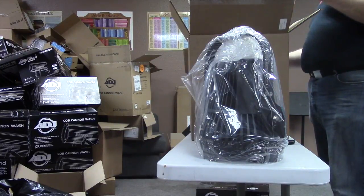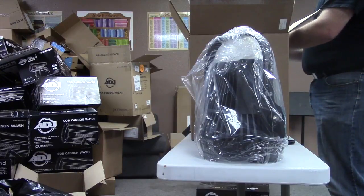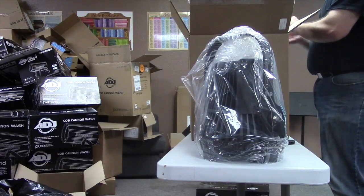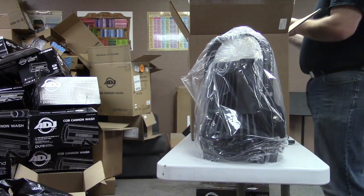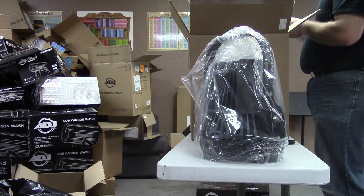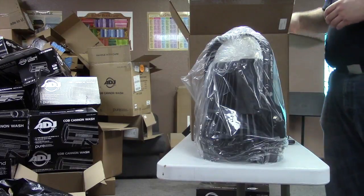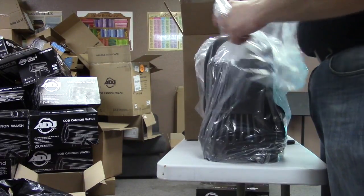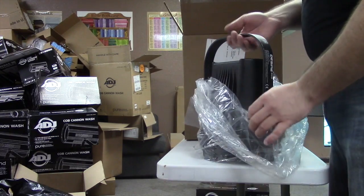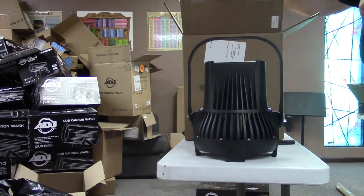Without checking the actual specs, I would guess the weight of this fixture is around 12 pounds, but it's hard to say. I'm checking the manual to see if I can get an actual number — you can also look it up. As always, ETC wraps their fixtures in plastic, which is nice.